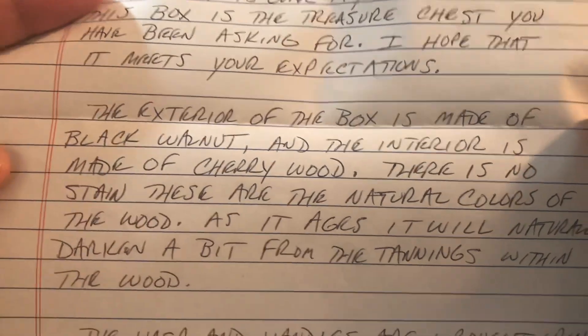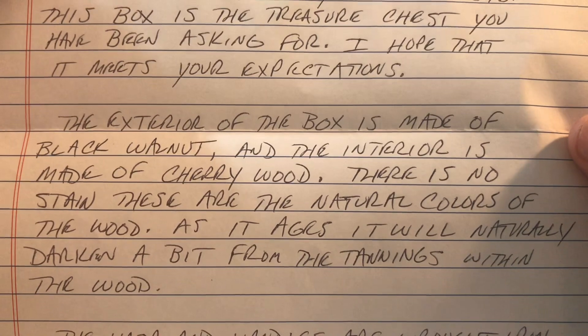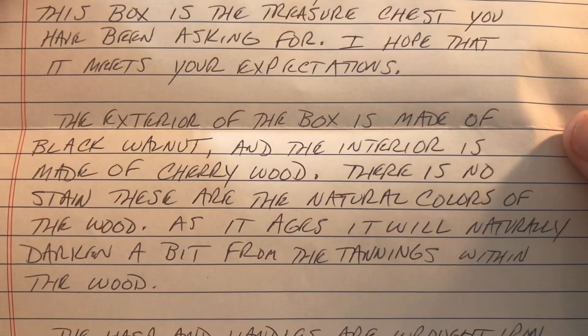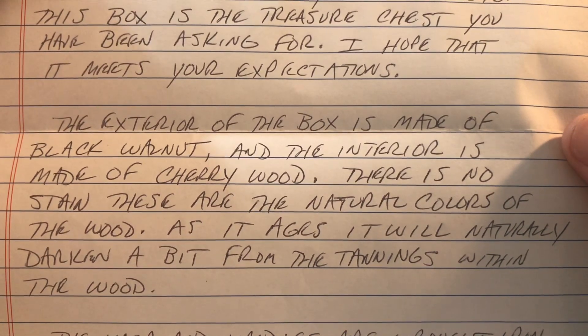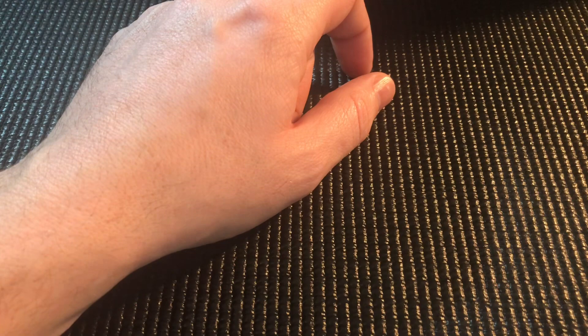The exterior of the box is made of black walnut and the interior is made of cherry wood. There's no stain — these are the natural colors of the wood. As it ages it will naturally darken a bit from the tannins within the wood. The hasp and handles are wrought iron. The handles are for decoration — please do not lift by them. He says I can fit up to probably a couple thousand ounces in this chest, which would be a couple hundred pounds.